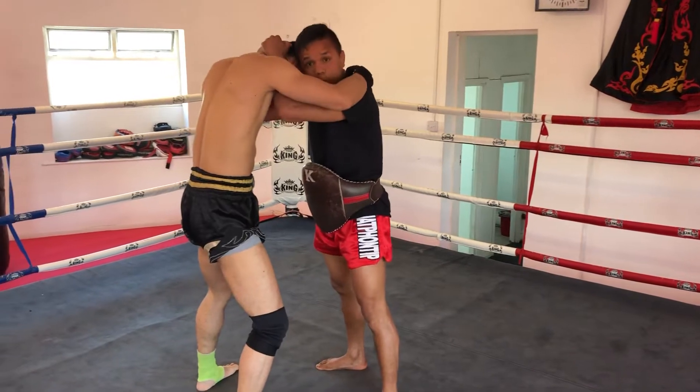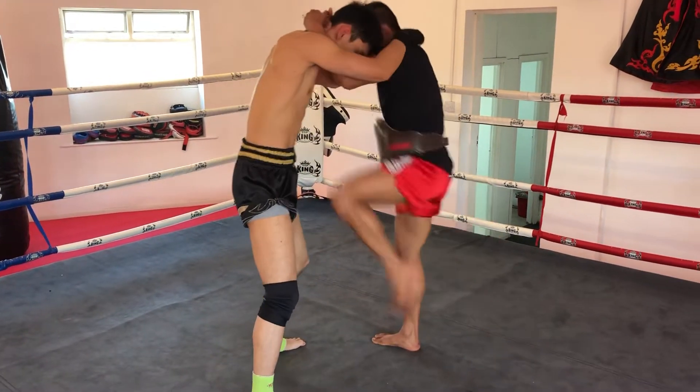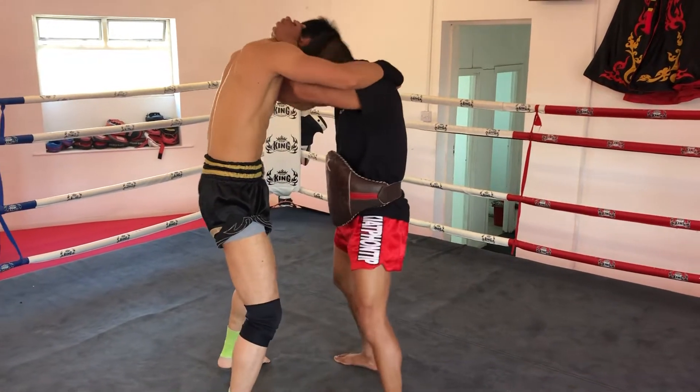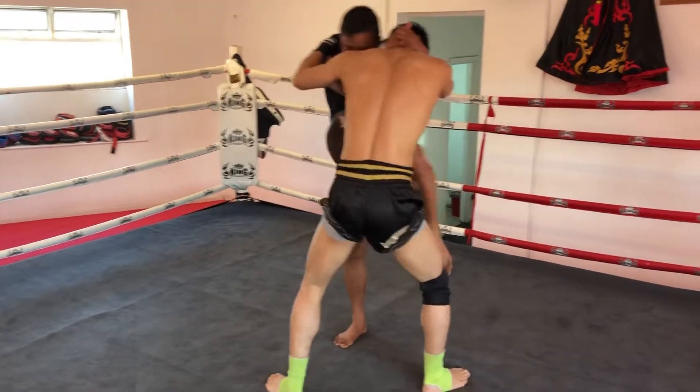Put your head there and you can control people. From there, step back, knee — step back and knee, or swing knee from here. Or sometimes do the wheel, turn and knee.